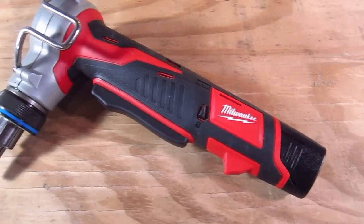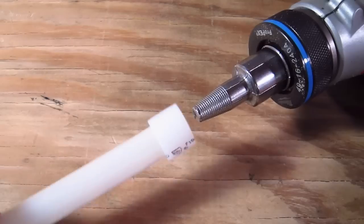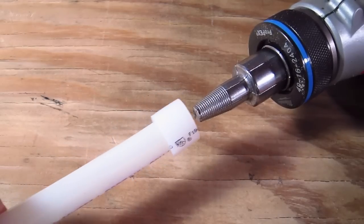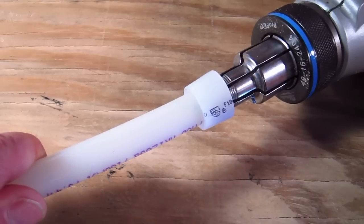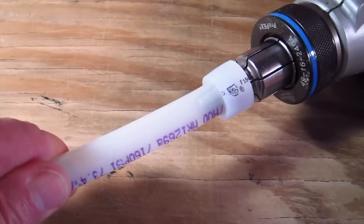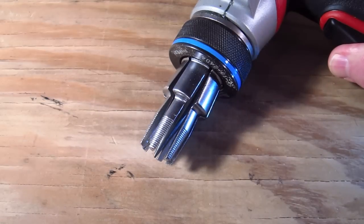Expansion tools come either hand-powered or you can use a nice cordless version like I use. You insert the end of the expansion tool into the end of the pipe where the compression ring is, squeeze the handle on the tool, and the fingers on the tool start to expand and enlarge the end of the PEX piping.